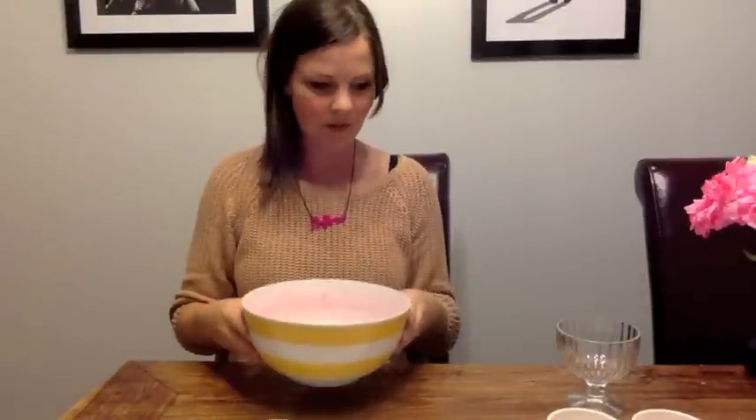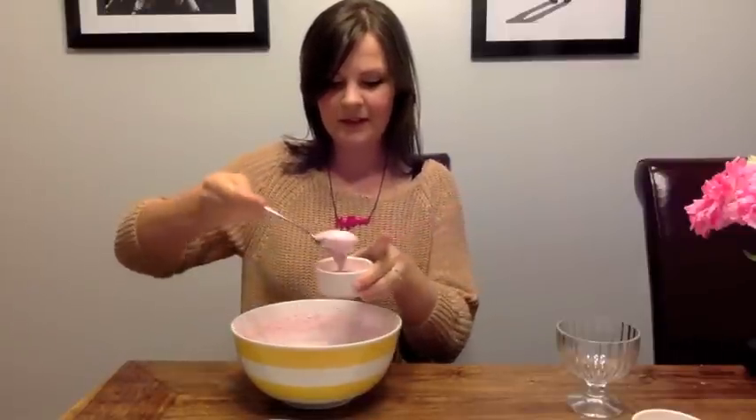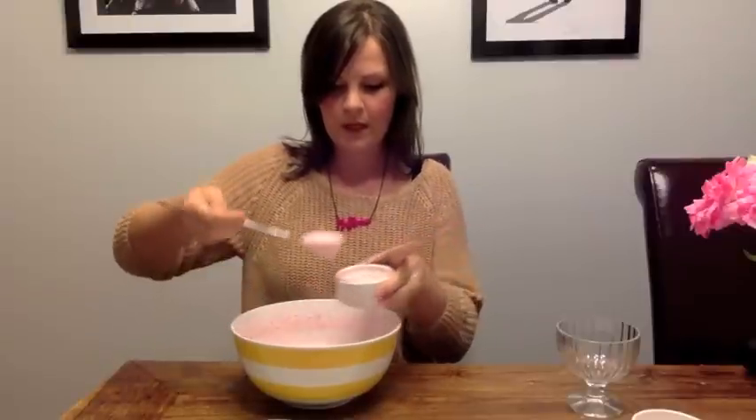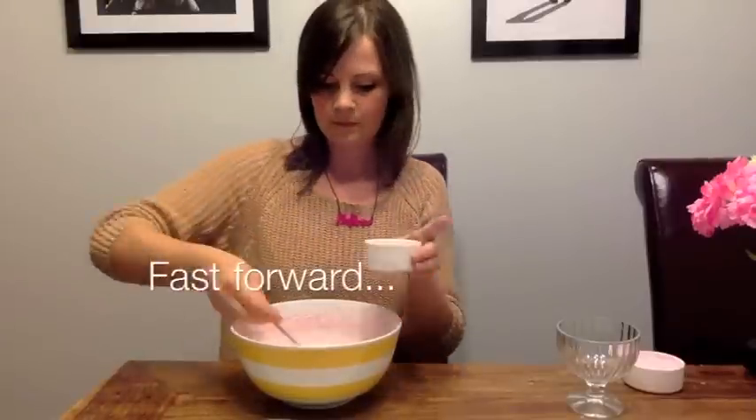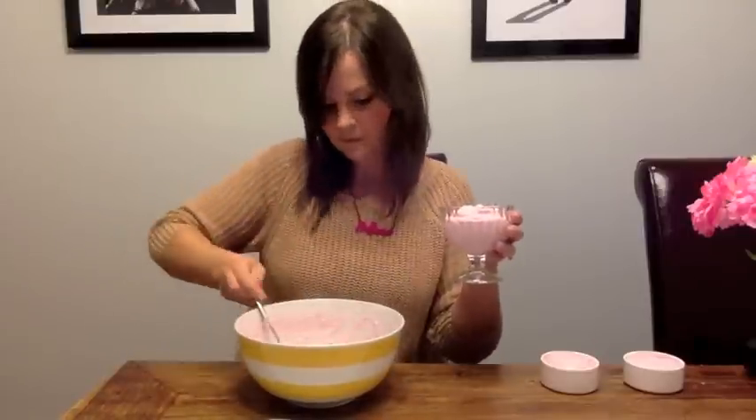How does one pour this into this? I think I might go get a spoon. Oh, that looks really nice! I can tell Reuben's going to love this. Look at that — it matches my beautiful fake flowers. Little wobble wobble.